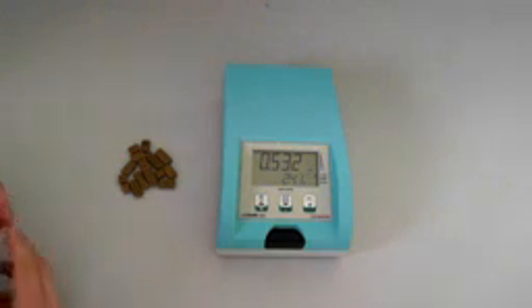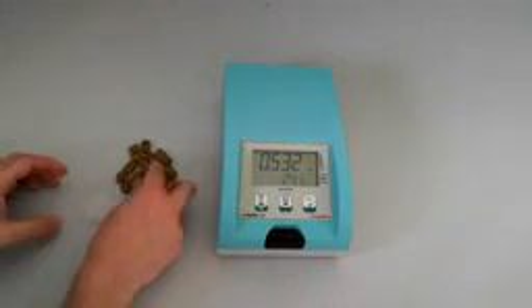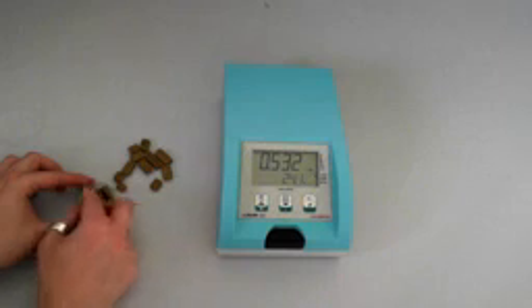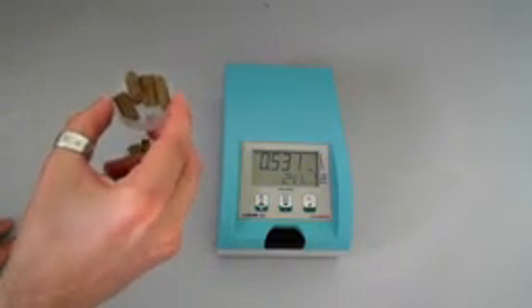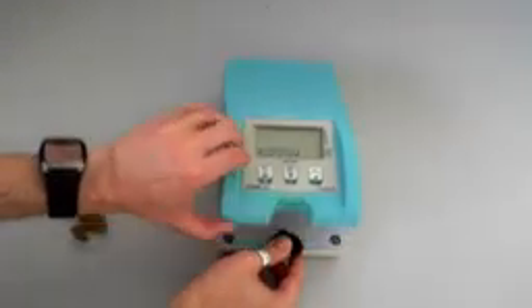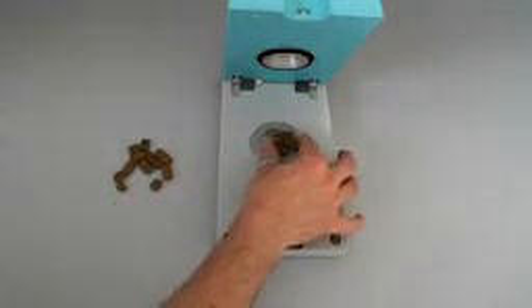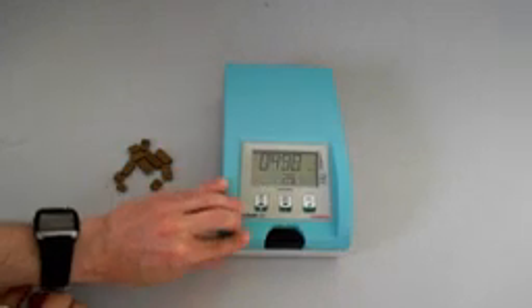Sample preparation is not really required. We just need to open the sample cup, place some samples into it like this, so we have a few samples in there, and then open the instrument, place the sample cup into the instrument, close the unit, and press the start button.